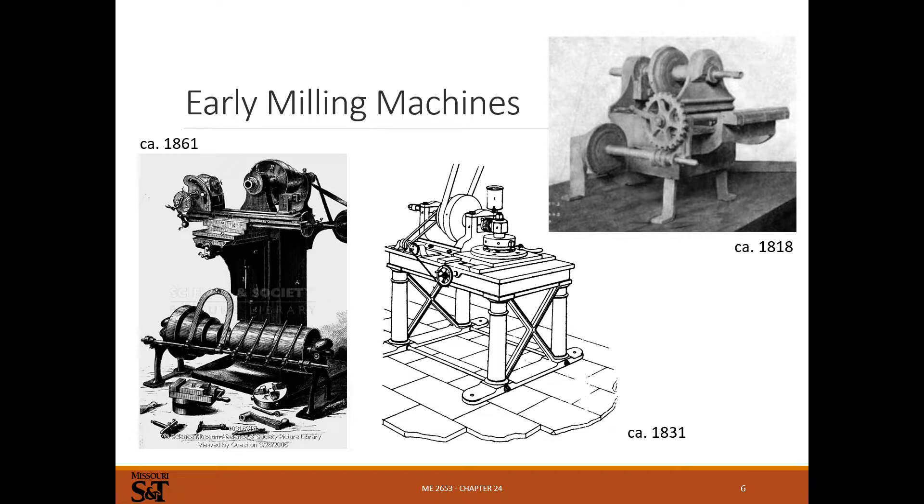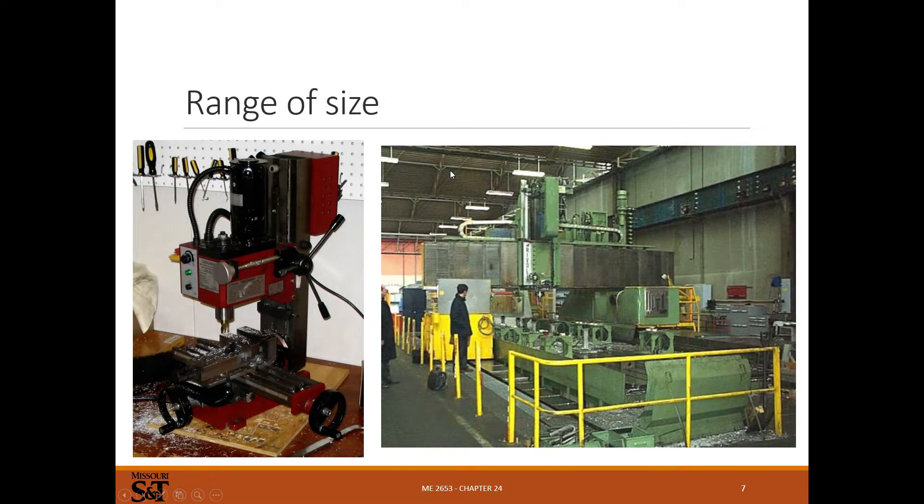Early milling machines look a little different from what a manual mill looks like nowadays. Here we've got a horizontal mill with some way of holding the workpiece and a turning cutter driven by a belt from steam or a motor. These vary in size from little tabletop mills to larger ones. Essentially a mill is like a drill press where you can move in X and Y in addition to up and down.